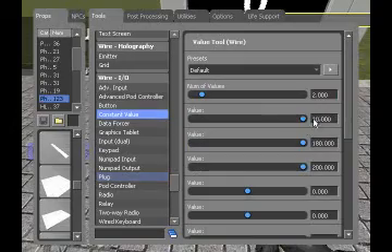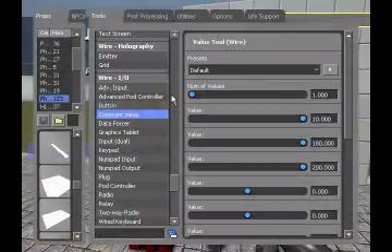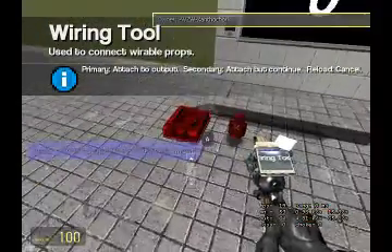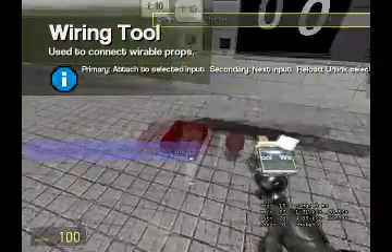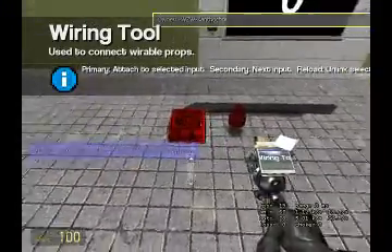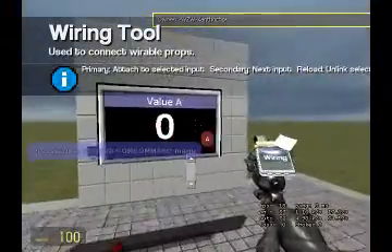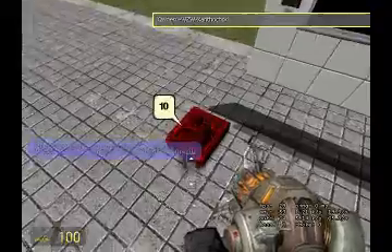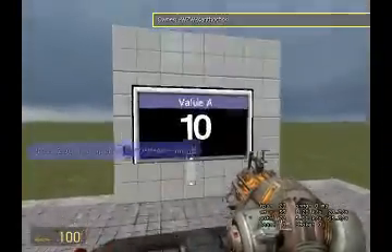And you need a constant value — it doesn't even matter, it's just whatever you want to plug into the socket, and then the equation will be true. Right now this equals zero. Actually I can go ahead and put this here — see, right now the value is zero. I'll pull out my gravity gun, take the socket, and I plug it in and then the value equals ten.